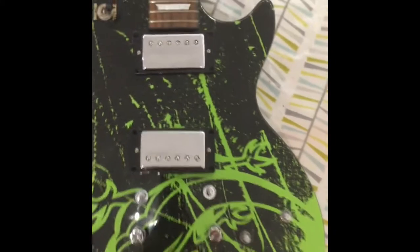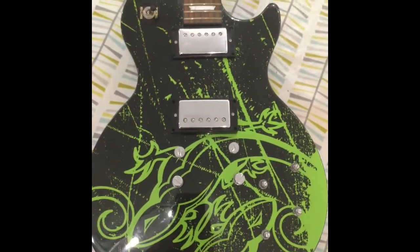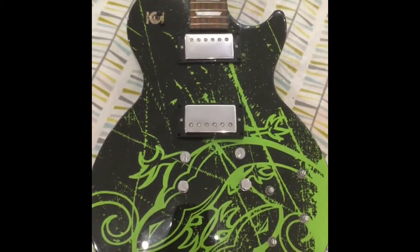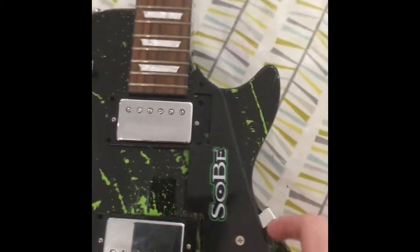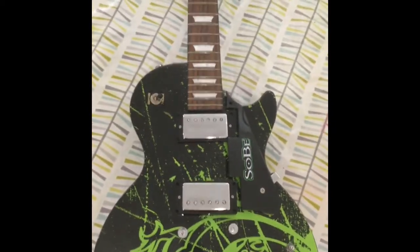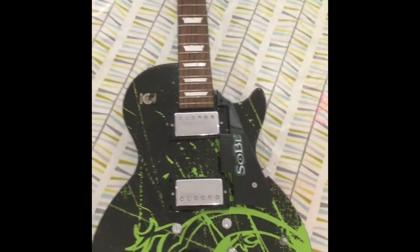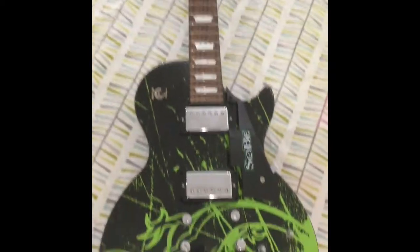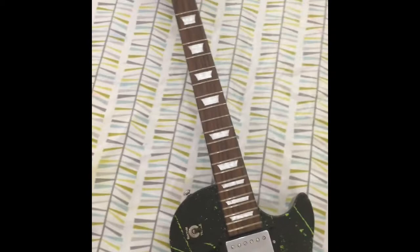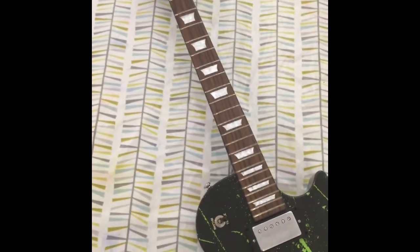I've never seen one of these before. I know a fair bit about Epiphone, but I know nothing about these. Apparently Sobe is a US drinks manufacturer. There are probably 500 of these made, from what I can work out online — maybe a competition prize. There's been one sold on eBay, and there's one on Reverb for sale in California in the US. And then this one.